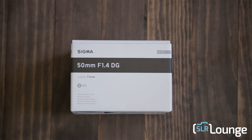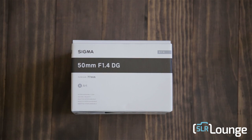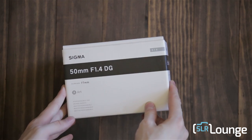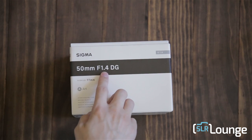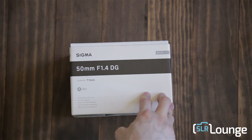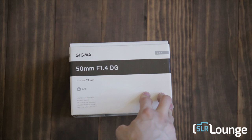Okay everybody, here we are. We're going to be checking out this guy which I just got in the mail today — the new Sigma 50mm f/1.4. It's obviously Sigma's new Art lens and the pricing was just announced.